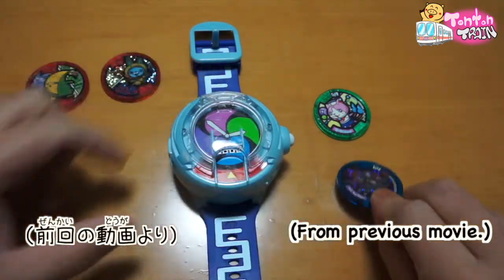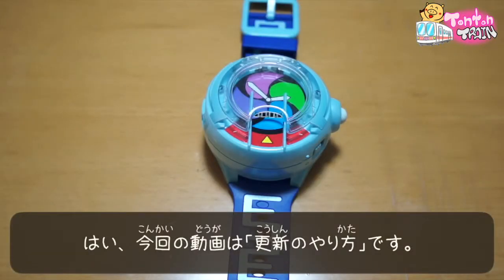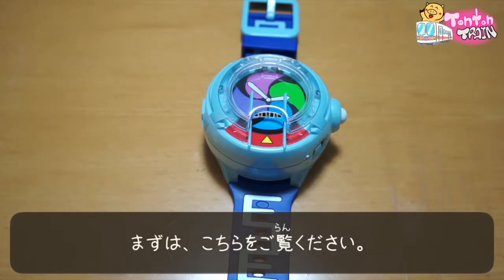Don't need the update! Okay, this movie is to update Yokai Watch U. Let's check them out.